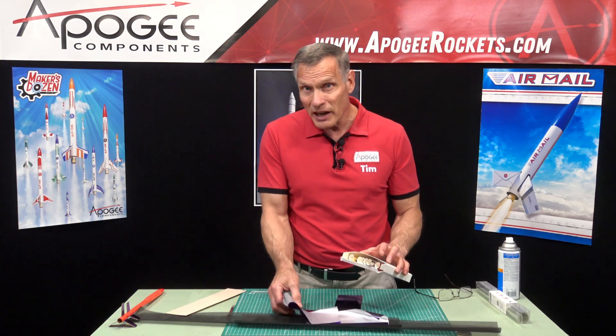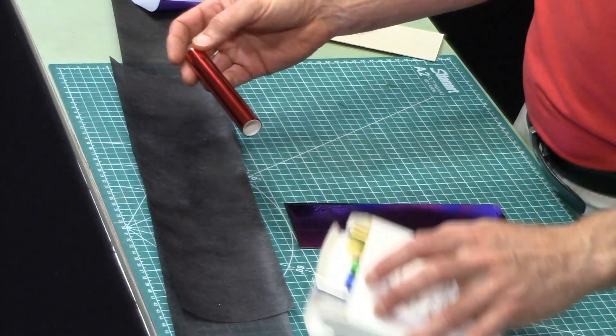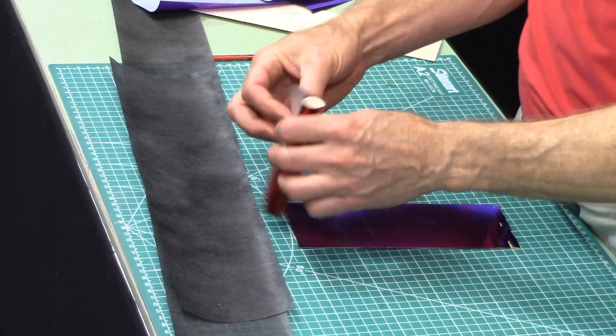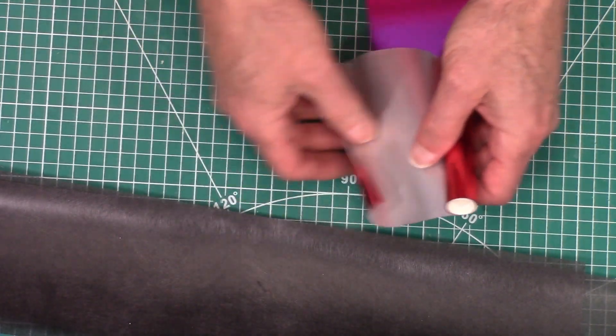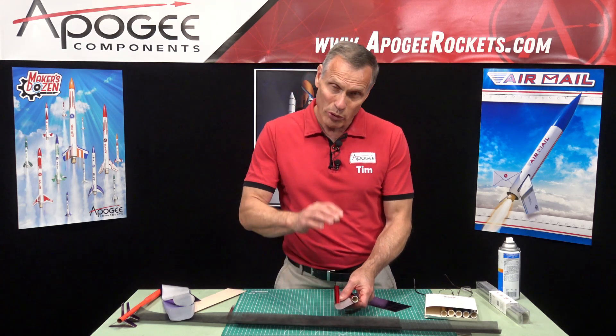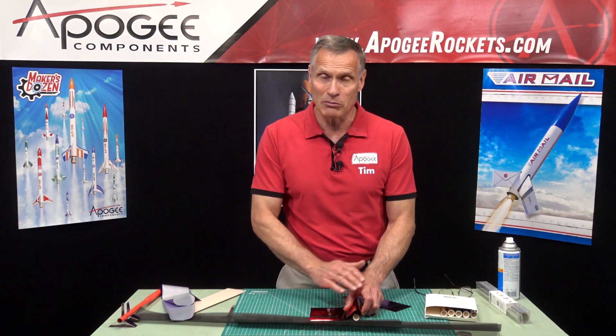The toner reactive foil is made for the greeting card industry. You ever get a greeting card with lettering that has a shiny appearance? That's this stuff. On the backside it's applied to a plastic film. What happens is you put this on a piece of paper that has toner — you run it through your laser printer at home and it picks up the toner — then you put this on top and heat it up by running it through a laminating machine. It melts the toner, which is actually a plastic, and this sticks to that toner. Then you just peel it up and it leaves behind that metallic finish.